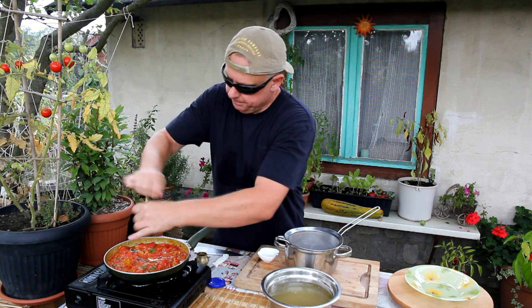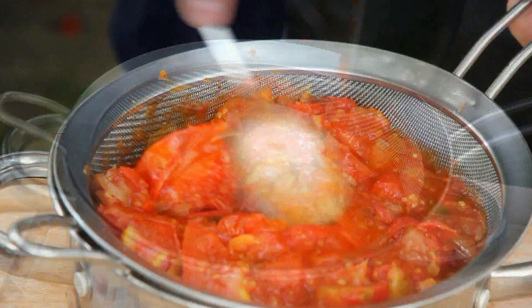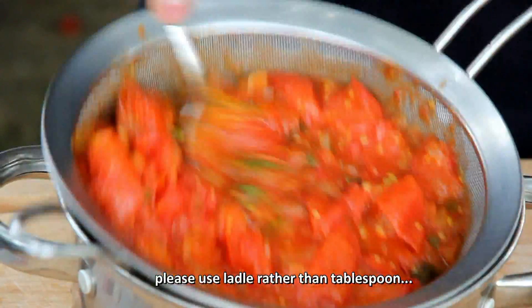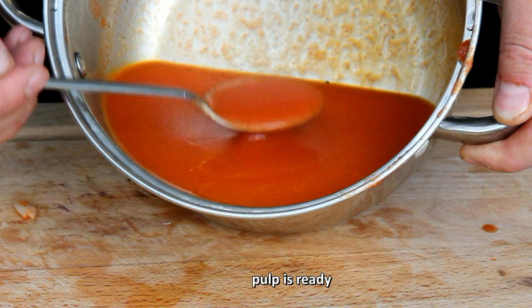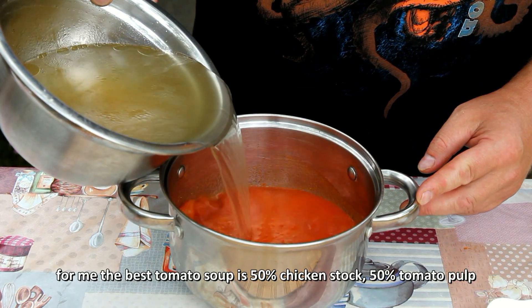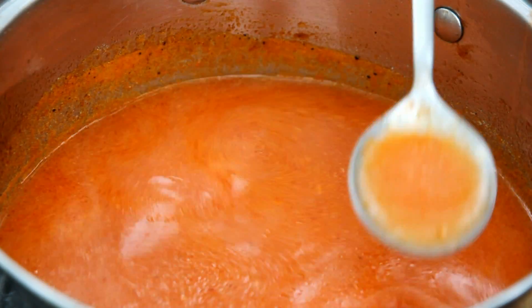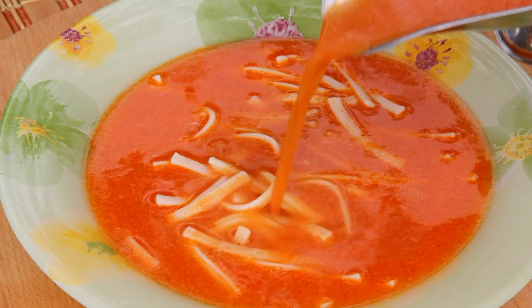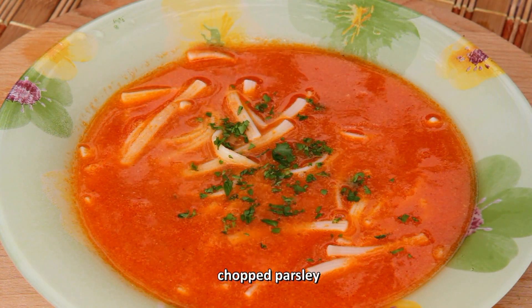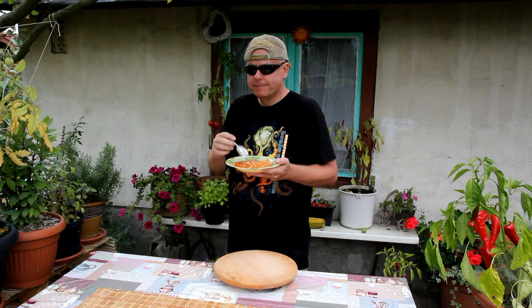Salt, freshly ground pepper. I know, I know. You know, amigos, this is extremely delicious soup — that's all.